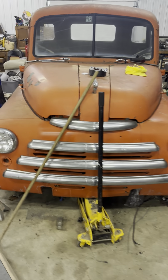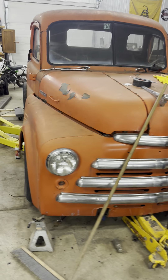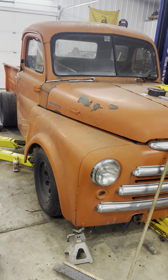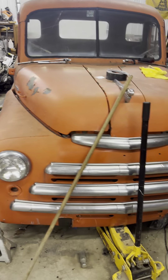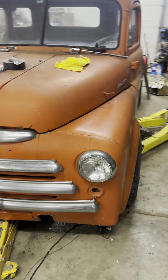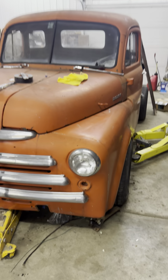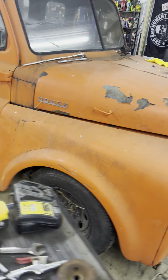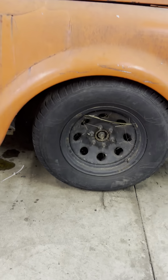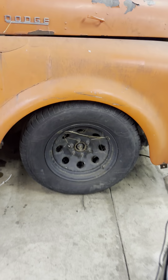Good morning. This is the 1998 Dakota RT pilot house swap, frame swap. Got the cab down, got the front mocked up just to see if it was even close. I feel like I need to come forward a little bit about three-quarters of an inch with the cab, so I'm gonna have to lift it up and take the front end off.